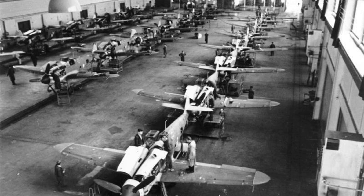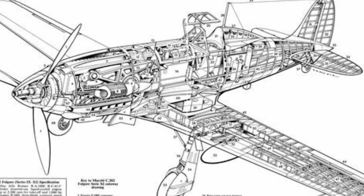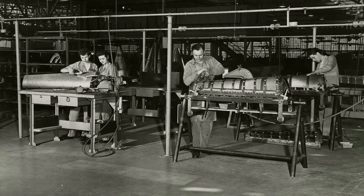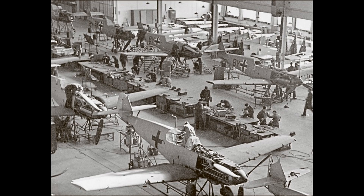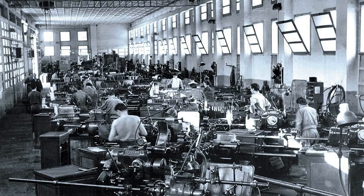There were two main problems to the Regia Aeronautica getting as many Folgores as it would want. The number one issue was the complexity of the design, which was not well suited to mass production. It took up to 22,000 man-hours to build a Folgore, while in comparison it took only 4,000 to 6,000 man-hours to build a BF109. Even if they could have sped up production, there still wouldn't be enough engines to power them. Alfa Romeo was never able to make enough of their version to keep up, and Italy had to continue purchasing Daimler-Benz DB601s from Germany.